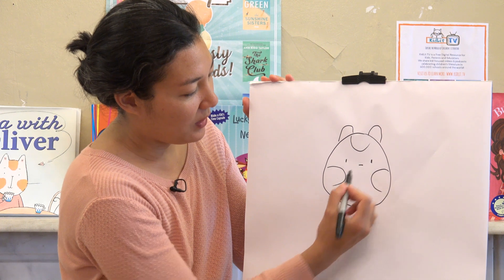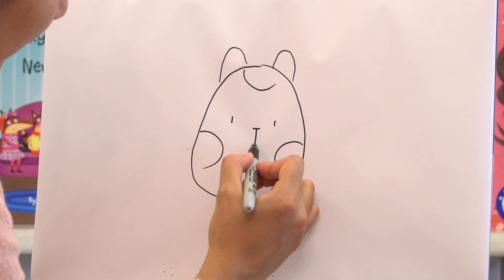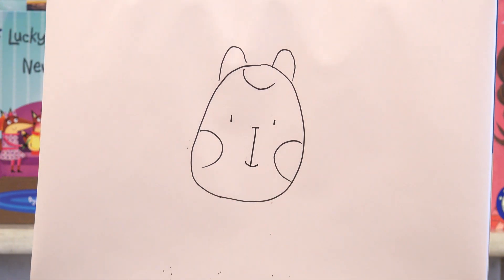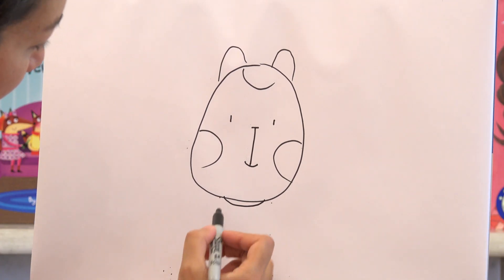And then in between that, a line parallel for his nose. And then a line straight down, and a little smile. And then another little smile down here for his collar.